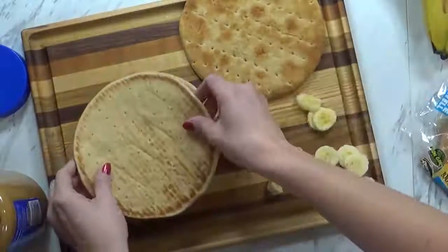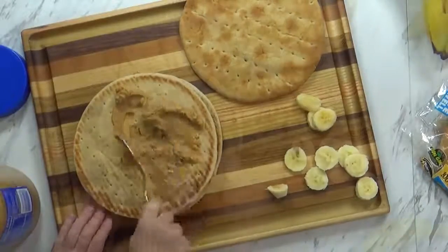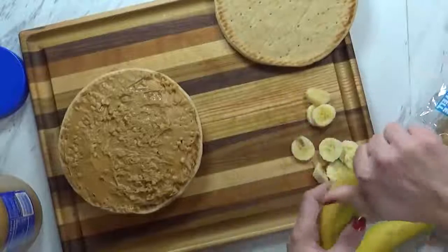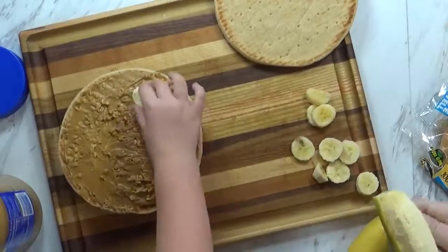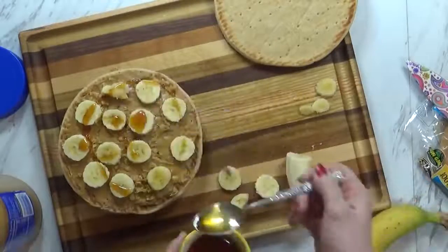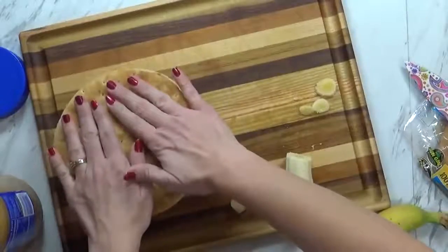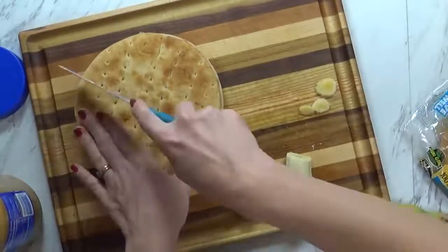So now I'm going to take this one and put it on top, and we're going to do the same thing. It looks like we're going to need a little bit more bananas — go ahead and put those on there and I'll slice up some more. So now I'm going to do another little drizzle of honey — not too much, I don't want this to be super messy. Then we'll take the top and put it right on there, and I'm going to take my knife. This part is for Mommy to do, and I'm going to cut it.